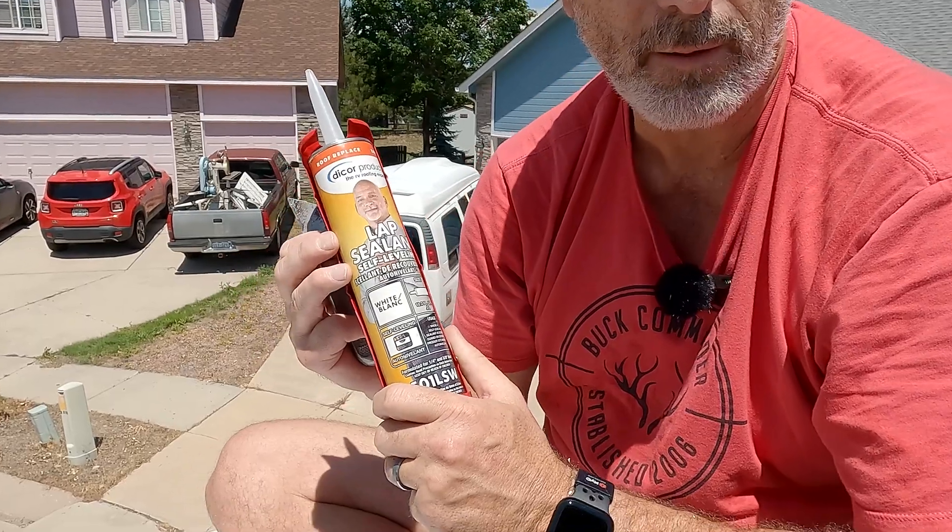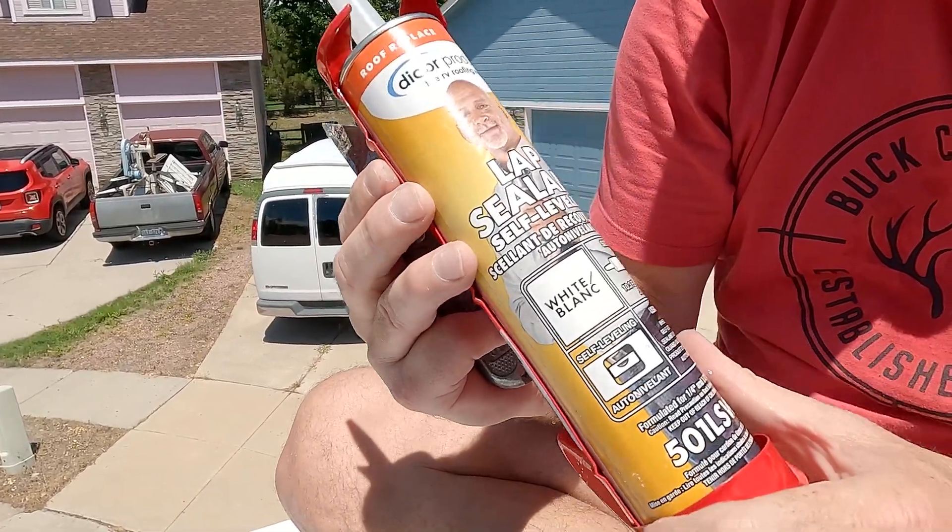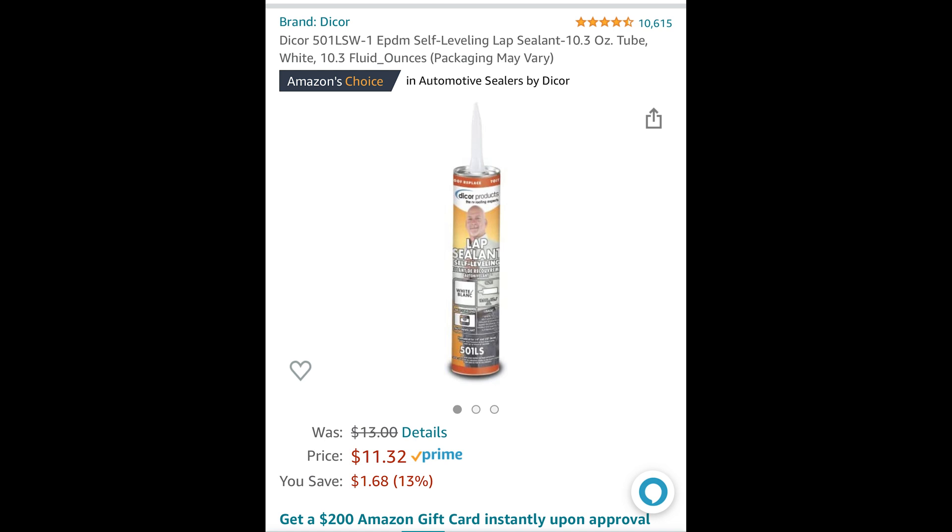Now I'm going to use some DICOR self-leveling sealant. It's the same stuff that's used on all the other roof intrusions.